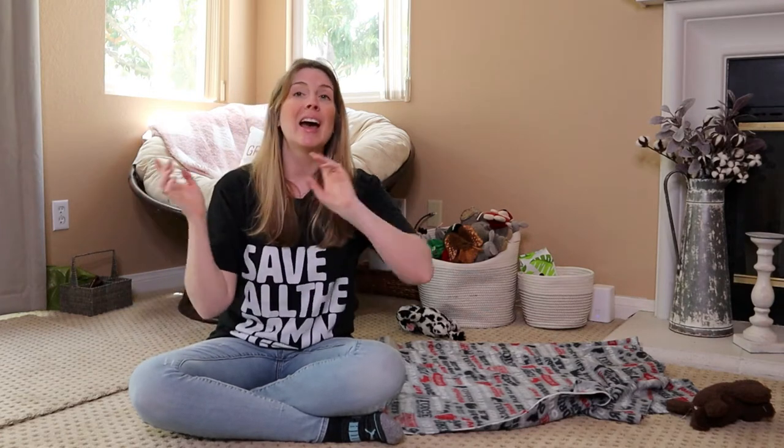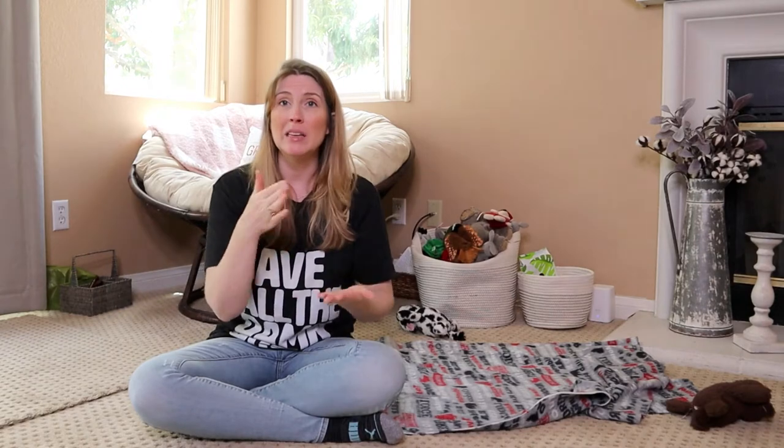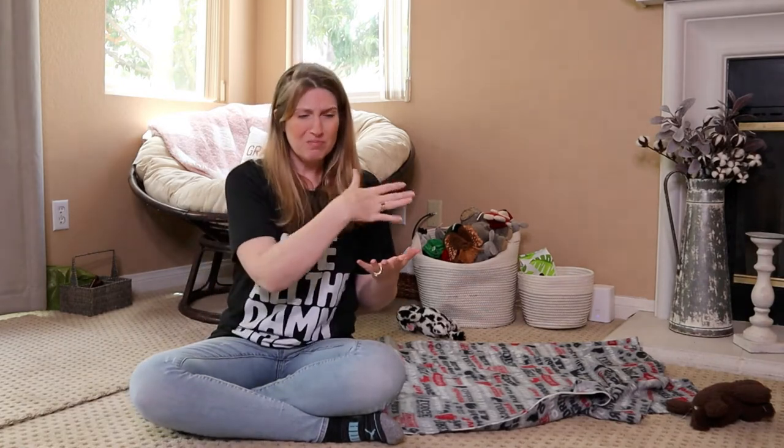If this is the first video you are seeing in the beginner dog training series, I highly recommend you check out the whole playlist from the beginning - the link is in the description below. The reason I want you to do this is because we're building a bond with our dog and building a communication pathway with our dog.